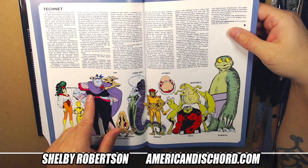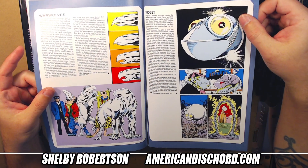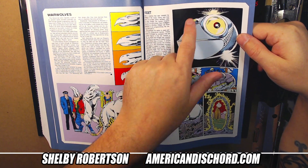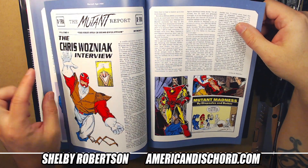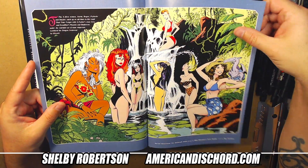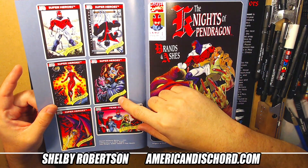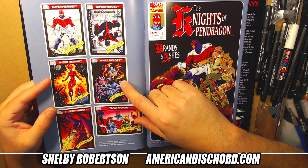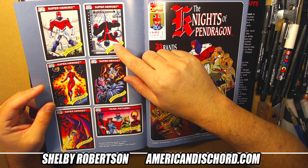This is a cool lineup showing the size and scale of all the Technet characters. This appears to be a redrawn version of the same shot on the back cover — just a different drawing. They were really pumping 'hey everyone, get on board, this is the next hot thing.' There's a Mark Silvestri pinup — love me some Mark. And Marvel Series One trading cards — I think I have the whole set.